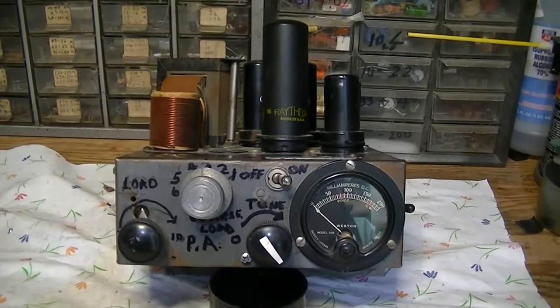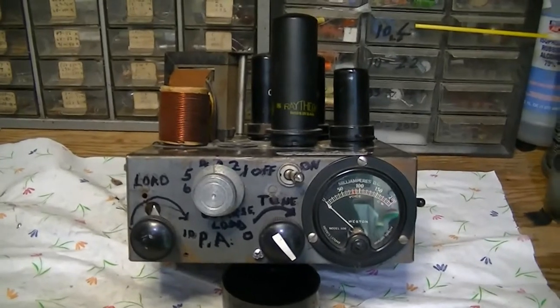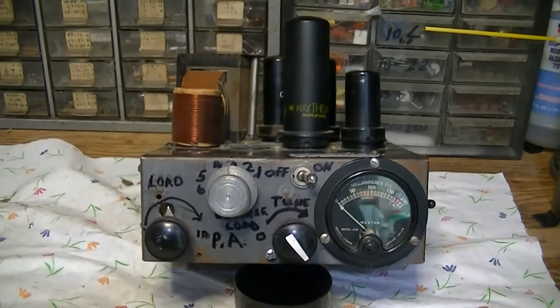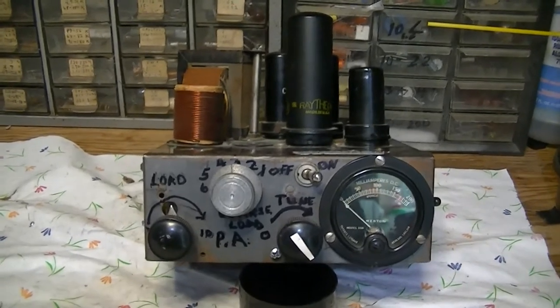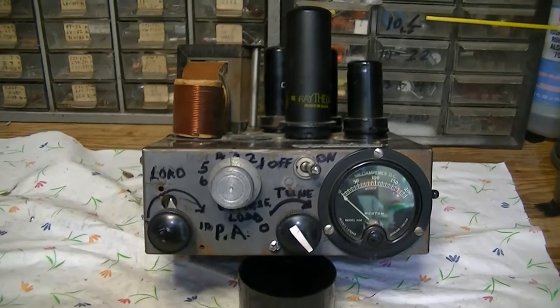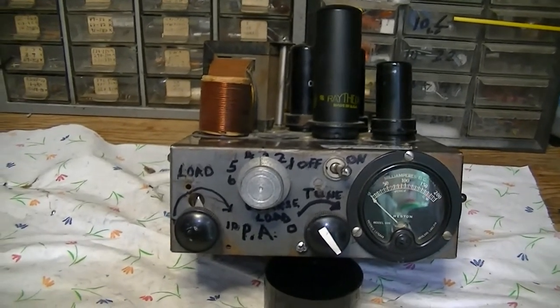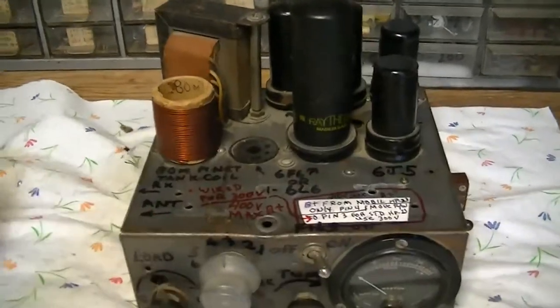Hi, it's Larry from W6WUH, and today we're looking at a transmitter that I call the Fugly — for effing ugly — or alternately the 2BuckMobile. This is a homebrew AM mobile transmitter.